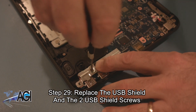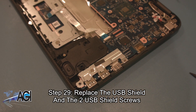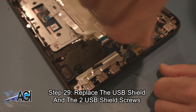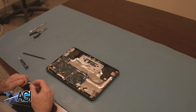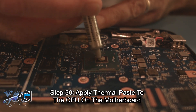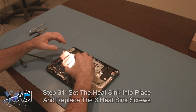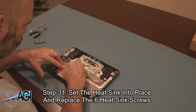Next, you will apply thermal paste to the CPU on the motherboard. Now, you will set the heat sink into place and replace the six heat sink screws.